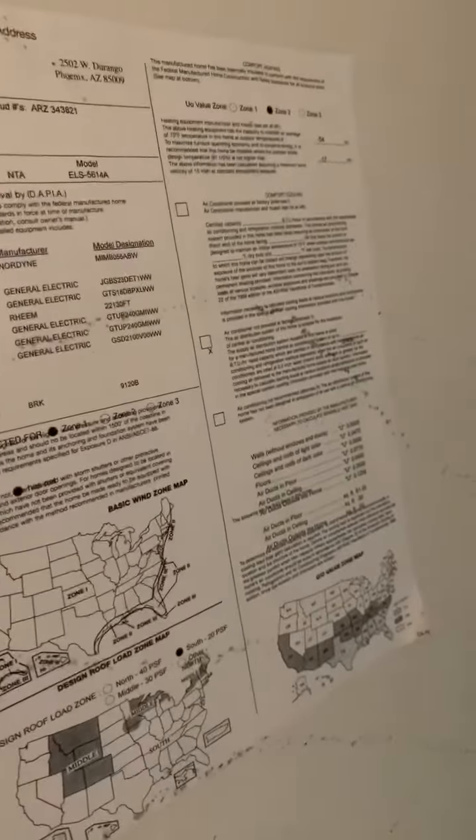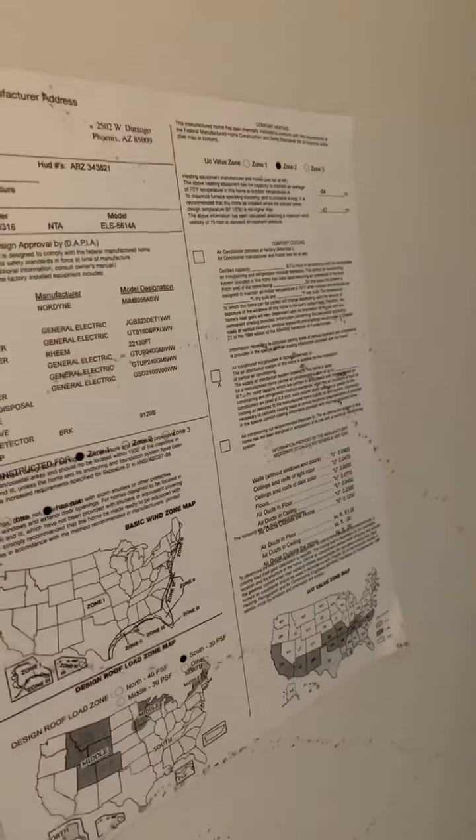You wouldn't want to place a home that is meant for California or Arizona up in Colorado or Utah where it gets a bunch of snow, because if the roof is not designed to handle that, you're going to end up in a bad spot where the roof can collapse. And especially if you are the person placing the home there, you can get in a lot of trouble because they can come back and sue you. So definitely look out for those certificates to make sure the home is allowed to be in the space that you're placing it.